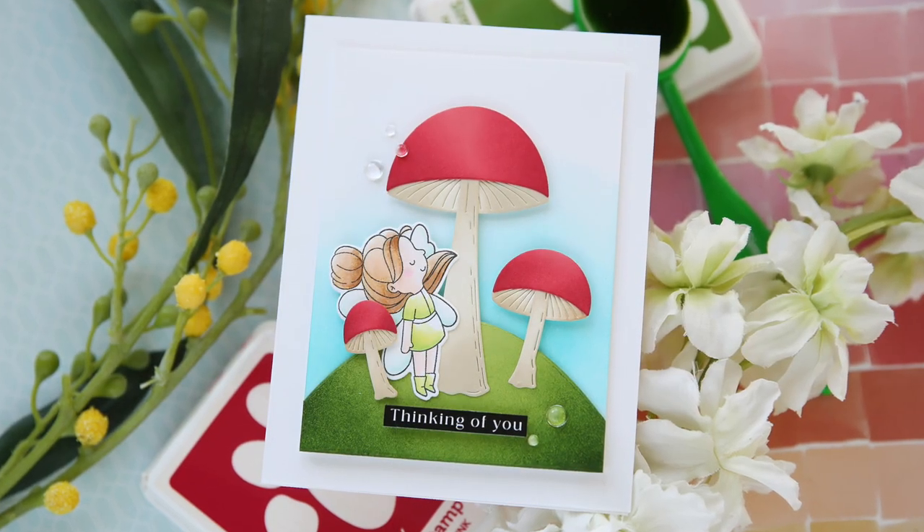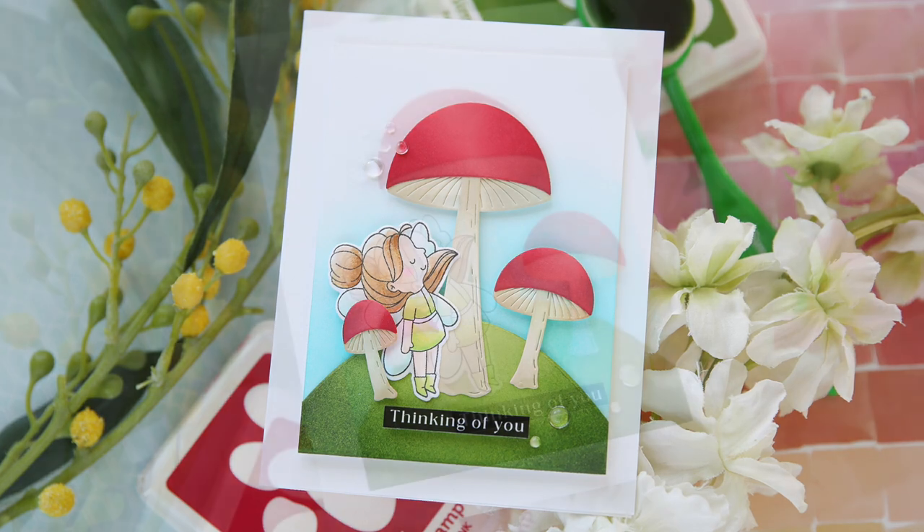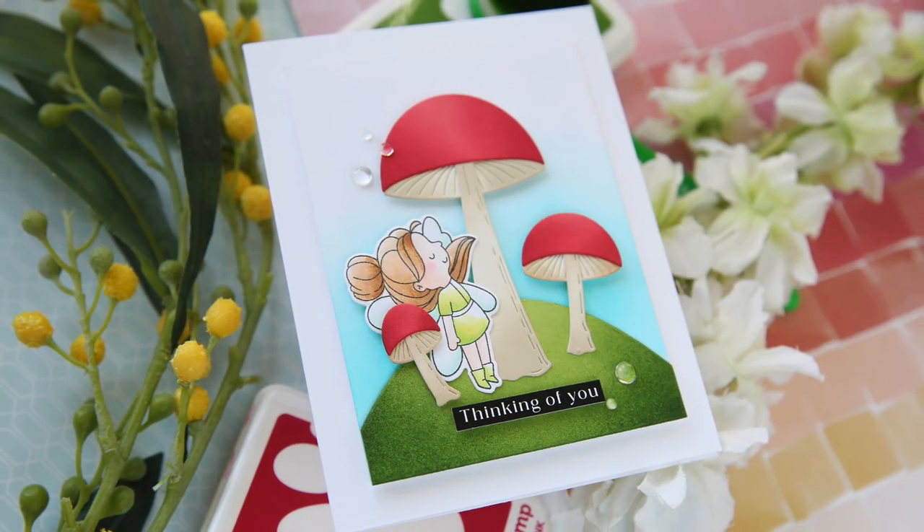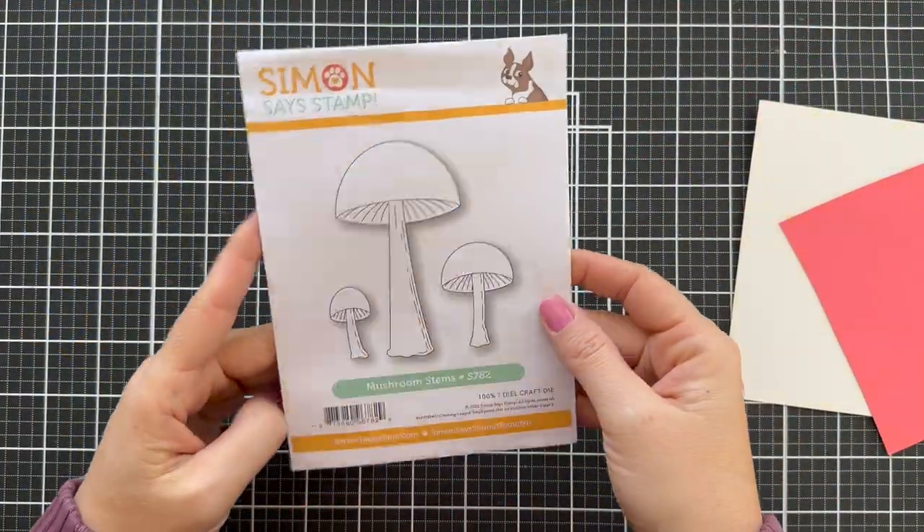Hi everybody, Laura here. Thank you so much for joining me today. I'm excited to be a part of the Just For You release blog hop with Simon Says Stamp and I have a fun project to share with you.